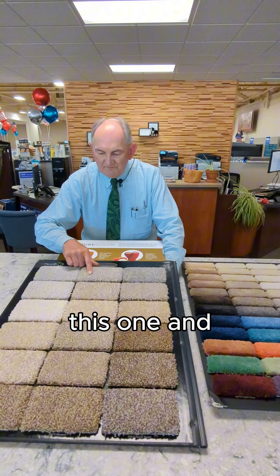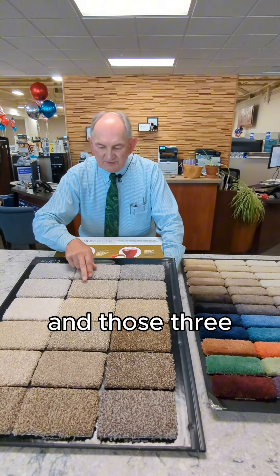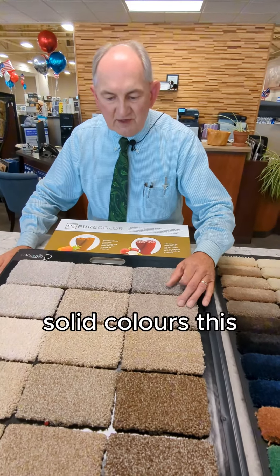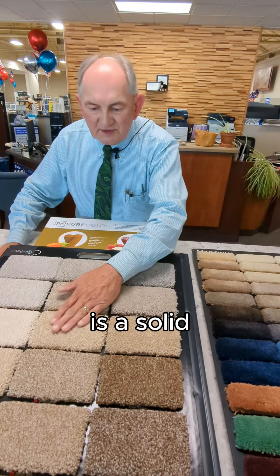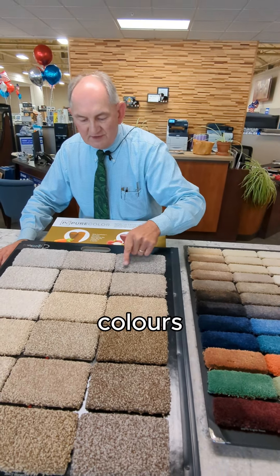So we have this color, this color, and this color — those three have given us this blended color. These two are solid colors, this is a solid color, and these are all combinations of the solid colors.